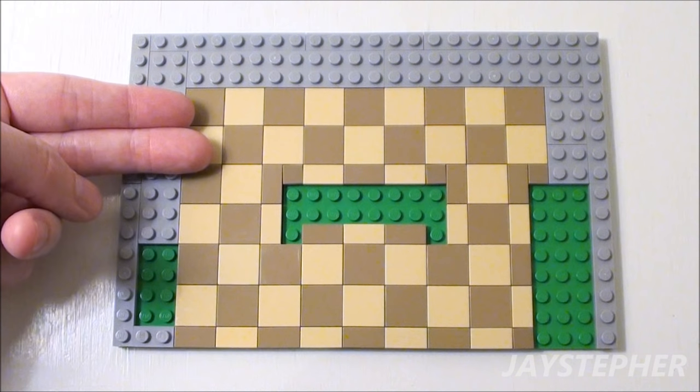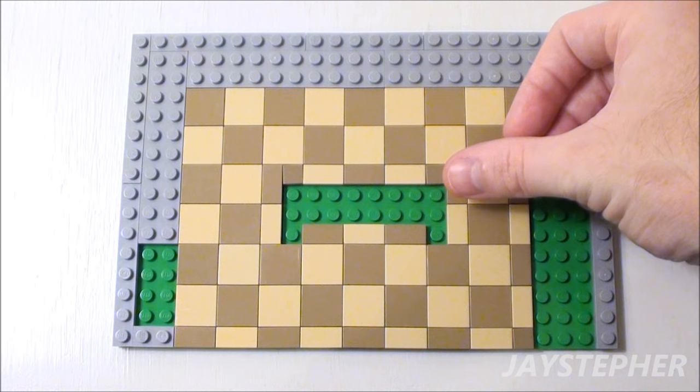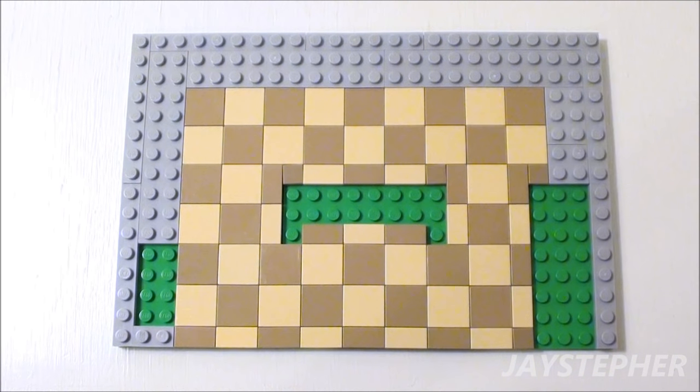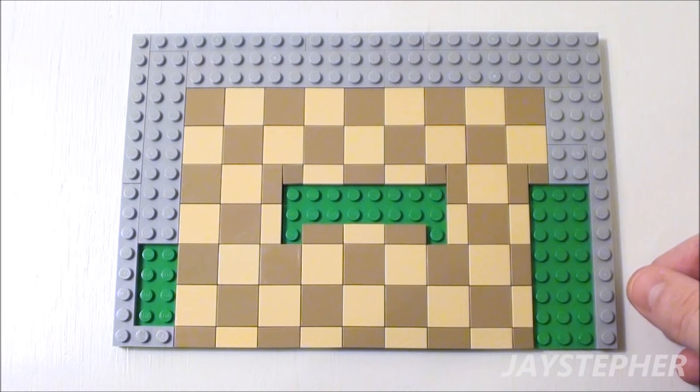Here is the tile floor all installed. In the center, there is a 2 by 8 opening for an island. On the bottom left, a 2 by 4 opening for a double oven. On the right, a 3 by 8 opening for a refrigerator.